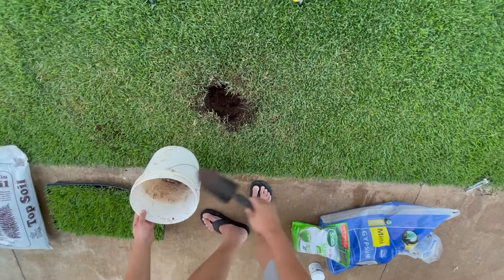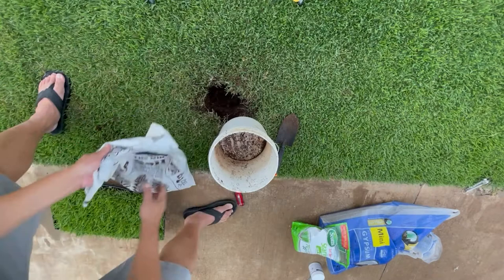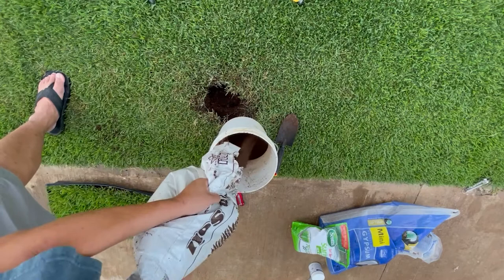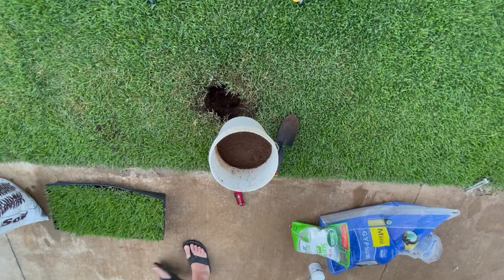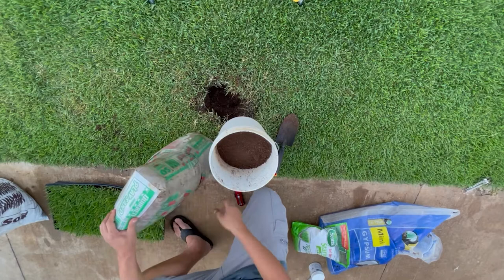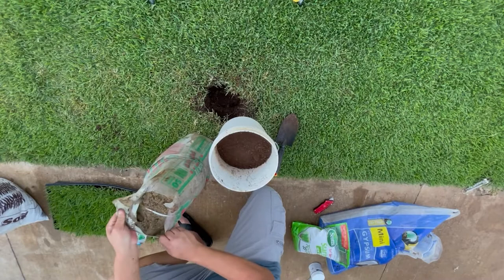The next thing is I'm going to want to add some topsoil. Now, you've heard some YouTubers say don't use play sand — and they're absolutely right, you shouldn't, but it's the next best thing. As homeowners, sometimes that's all we've got, and here in Hawaii we're limited with supplies. This is what we've got to do to get by. Of course we want the best, but sometimes we just can't help it — you do what you've got to do and you do the best that you can.